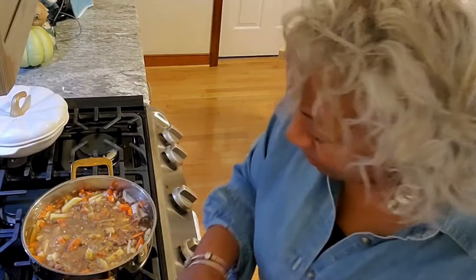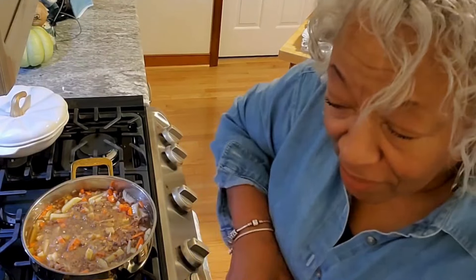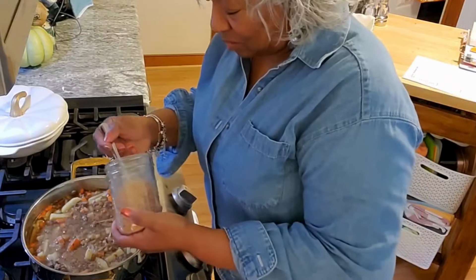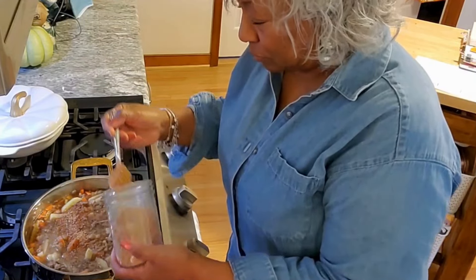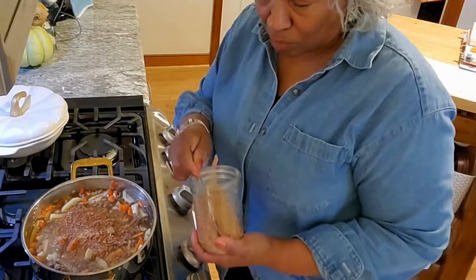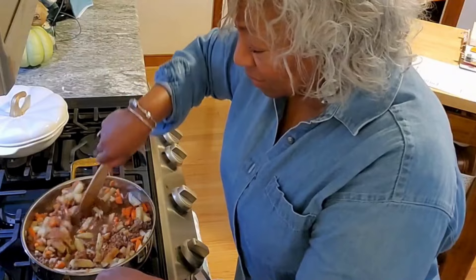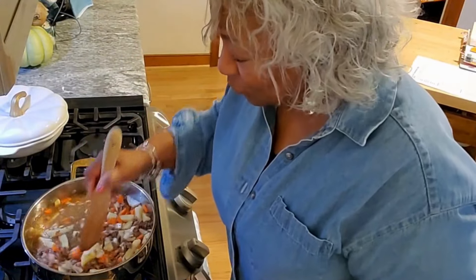I'm also going to add some dehydrated vegetables to kick up the nutritional value. I'm going to put in two heaping teaspoons of the dehydrated vegetables because I want those in the background — after all, I love the cheeseburger soup, but I also want this to be extremely healthy.